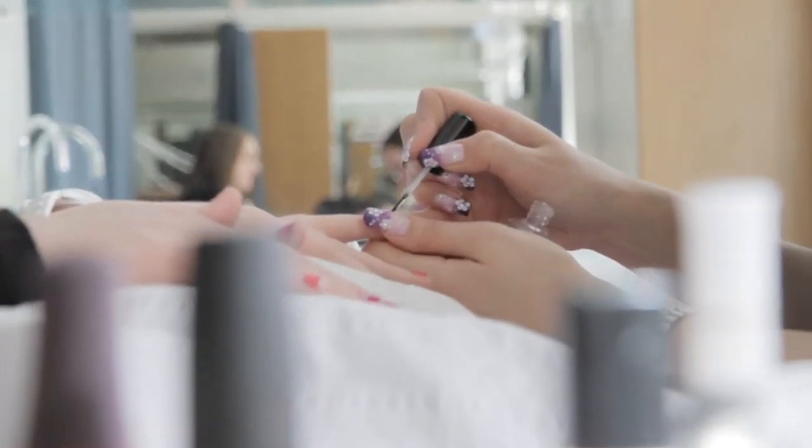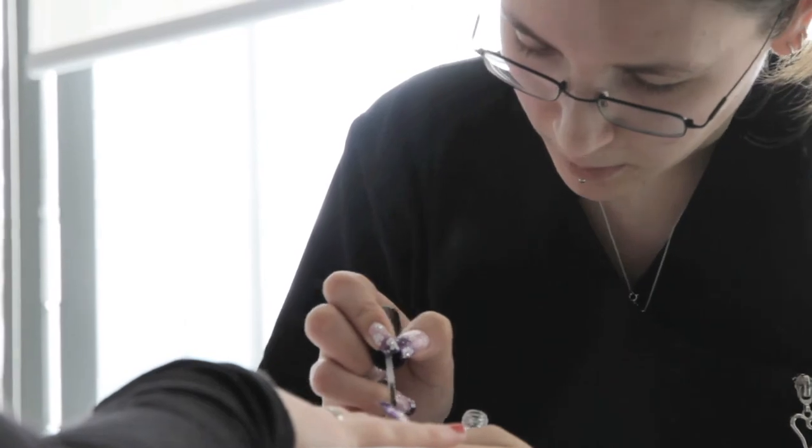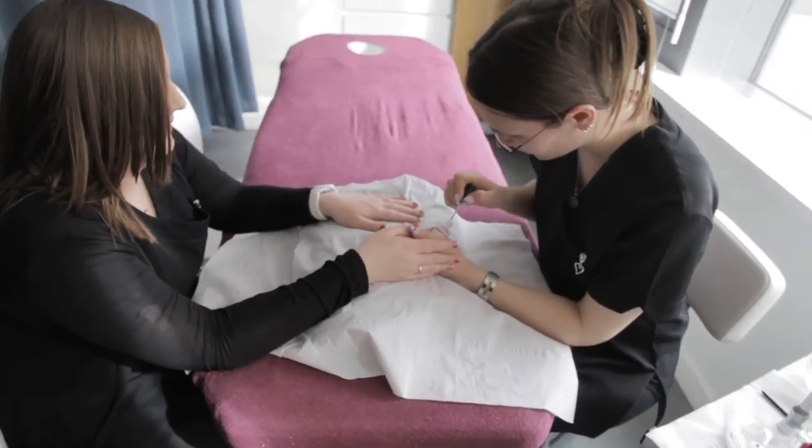The last stage is to apply a top coat to all of the nails. This will help sealing the nail art and also prevent the rest of the nails from chipping.